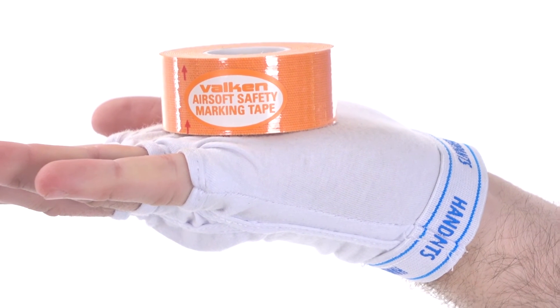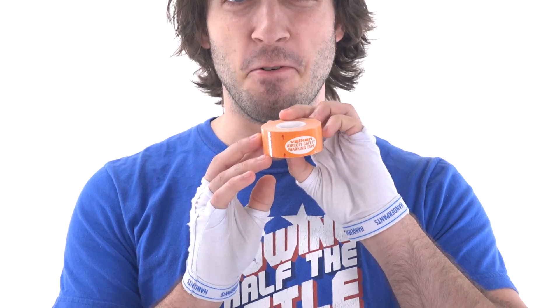Another cool improvement that Valken has made is that each one of these guns is going to be shipping with Valken Safety Tape. So for those of you living in California and New York, you can have this gun.